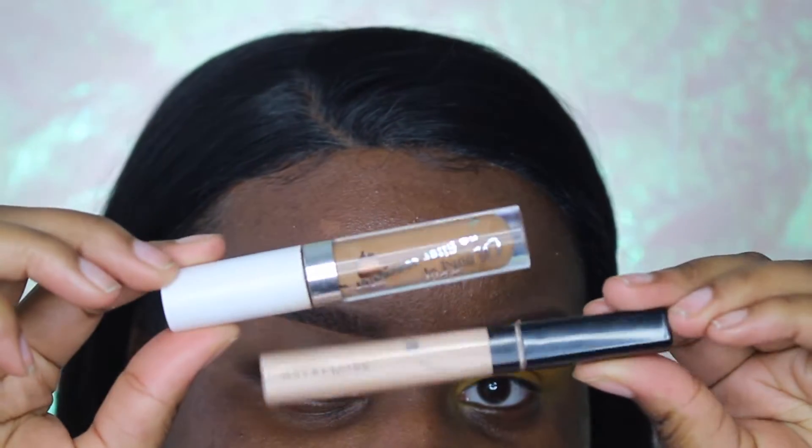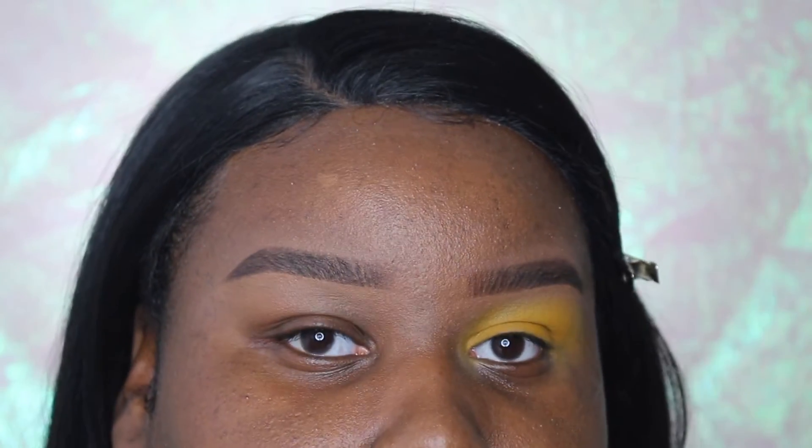I'm going to start this look by priming my eyelids. I'm going to be using two different concealers because I want my yellow eyeshadow to be super nice and bright.